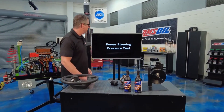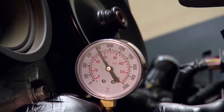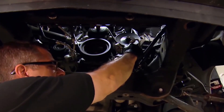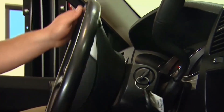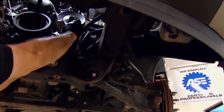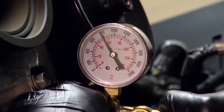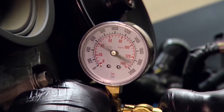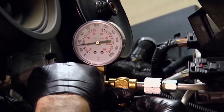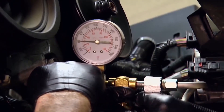To test it, it's pretty simple. You can get your gauge and go in line with the power steering pump on the high pressure side — make sure it's a high pressure gauge. Crank up the vehicle and you'll see about 800 PSI. What you want to do is turn the wheel to the right or to the left — that'll generate maximum pressure from stop to stop. You can see it jump up on the gauge, skyrocket to 1,400, and you can develop about 1,600 PSI. You can also deadhead the pump by closing it — you want to make that pressure, and it has to be right.